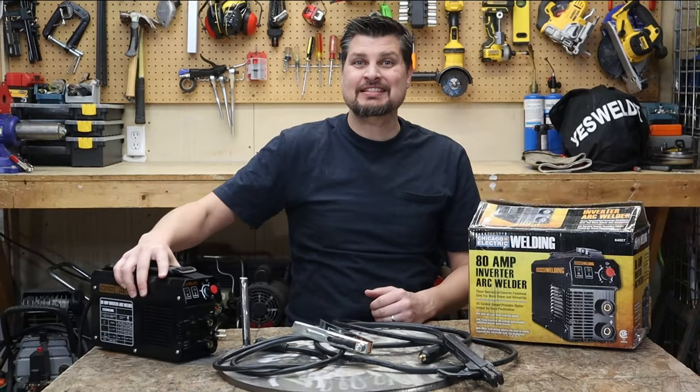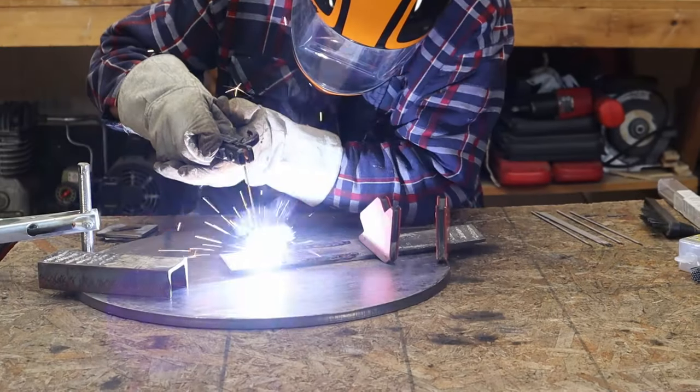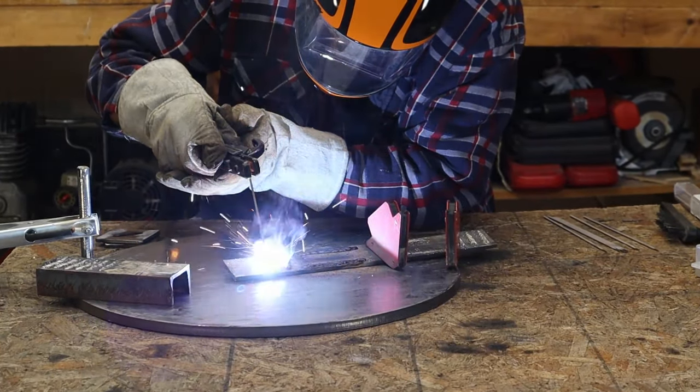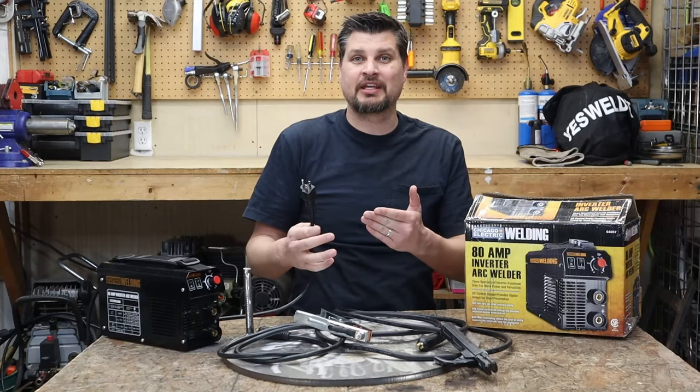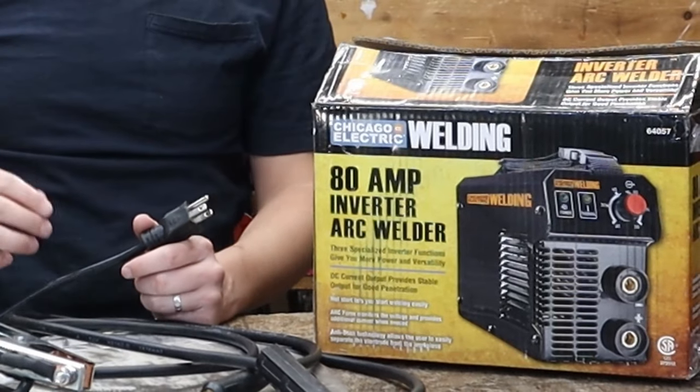This thing is teeny! Less than 10 pounds, and it's because it's a DC inverter machine. It is only 110 house power, and that might be the reason why you're picking it up. The drawback to that is it can only output 80 amps.